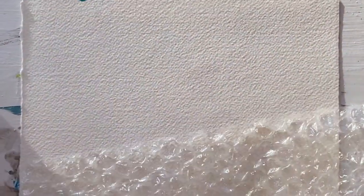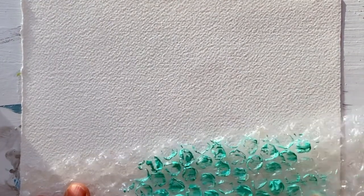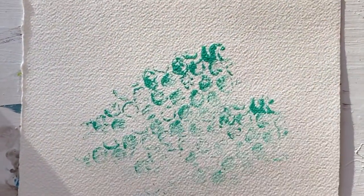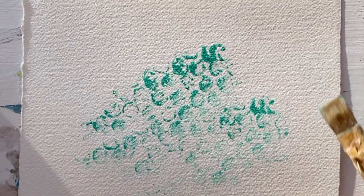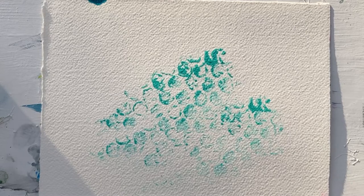Here's the quick tip of the day — bubble wrap. What you can do, and it's really fun, is you just paint the bubble wrap like this and stamp it. It creates great texture and adds more interest to your painting.